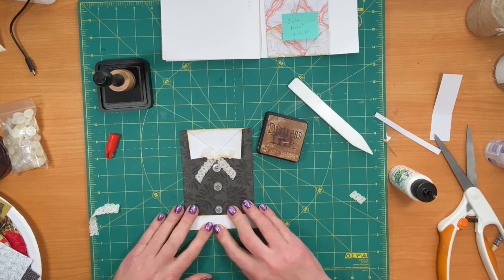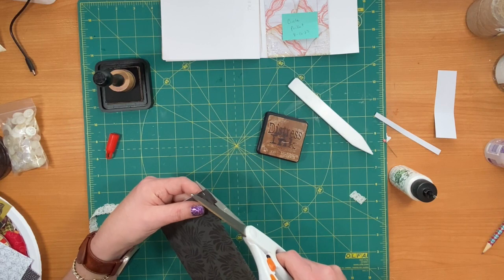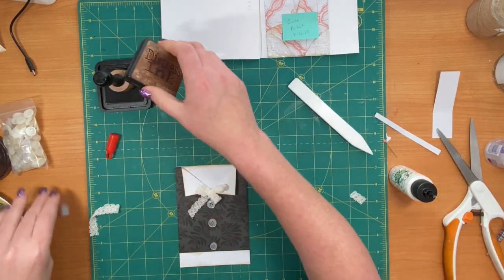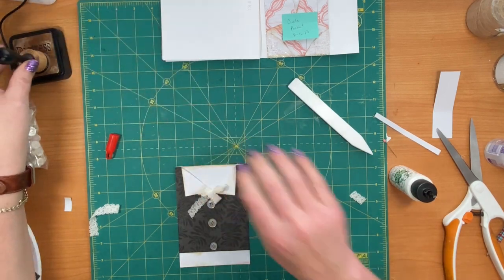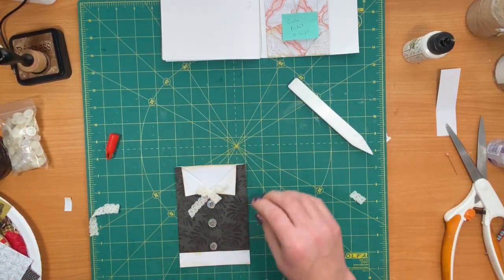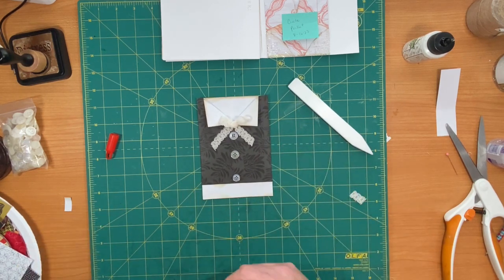What I'm doing now is making an itty bitty little tuck right here to go with our pocket. That pocket, I think, is going to be considered done — I think.